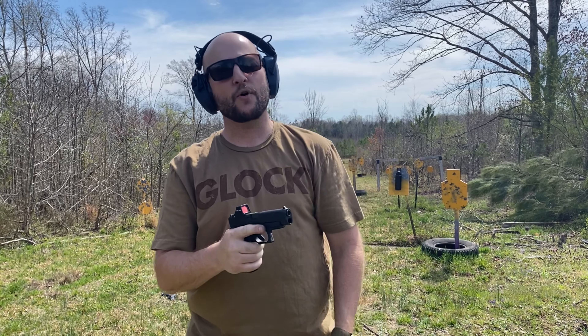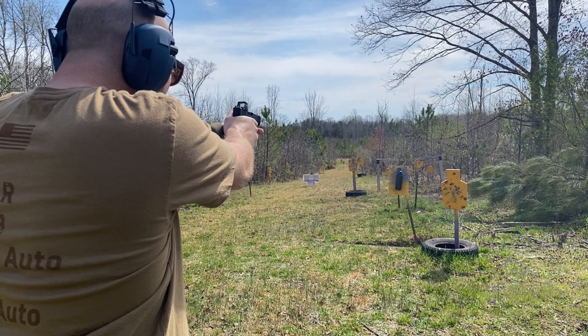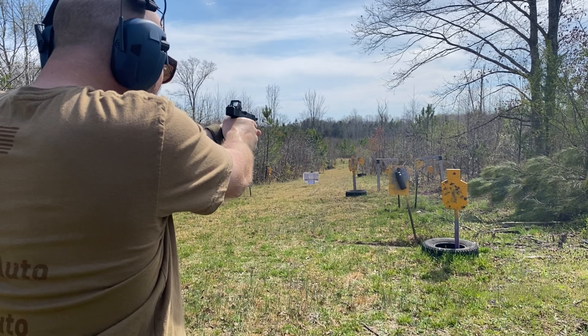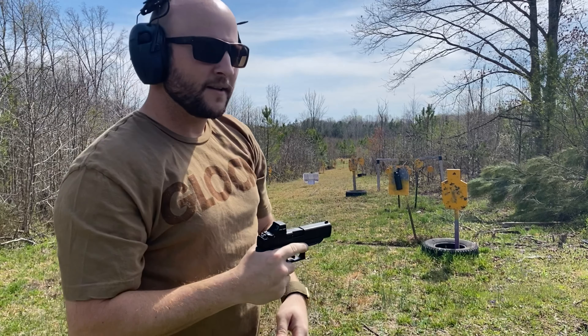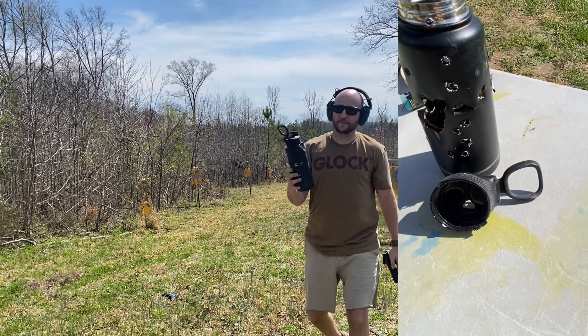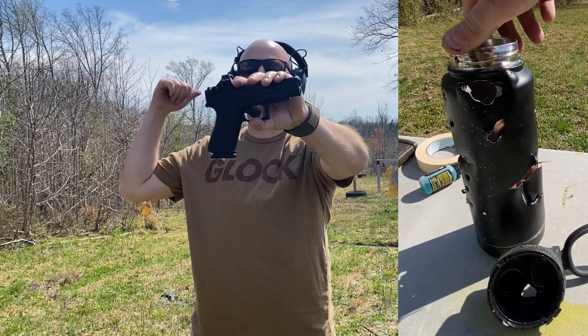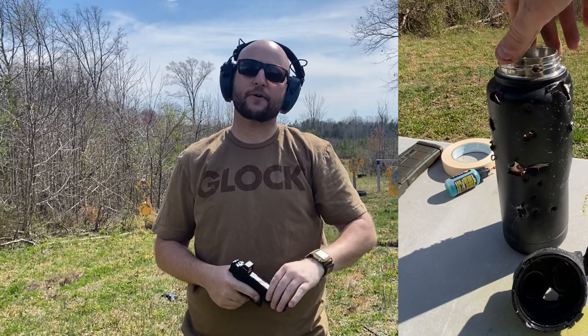We're going to see what it does to a fake Stanley right now. I'm going to let you guys know what I thought about the Glock 48 MOS against the P365 X-Macro Comp.